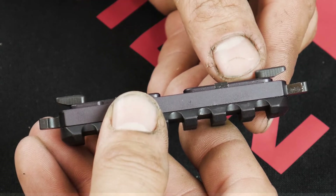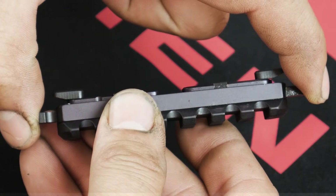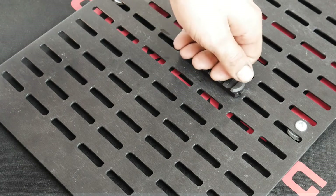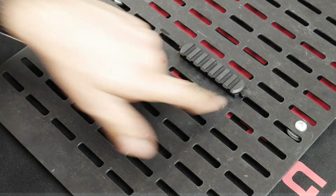To release Kinect from M-Lock, simply push in on the release tabs until the cam arms retract and lock in the stowed position. To attach, lay Kinect flat on an M-Lock rail and apply even pressure downward until both cam arms lock.